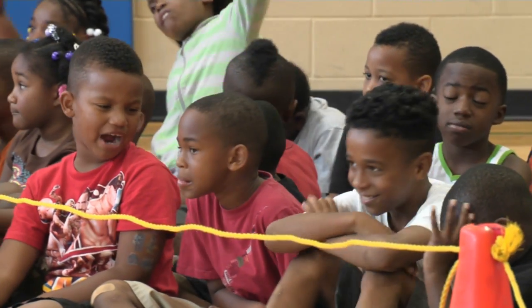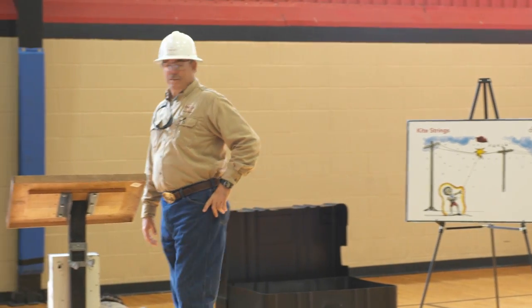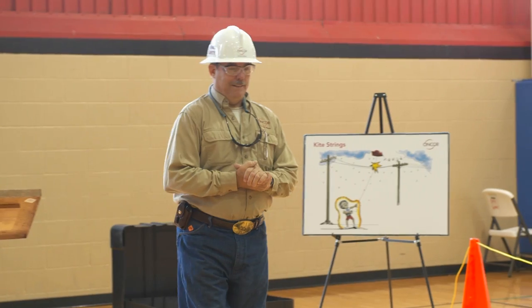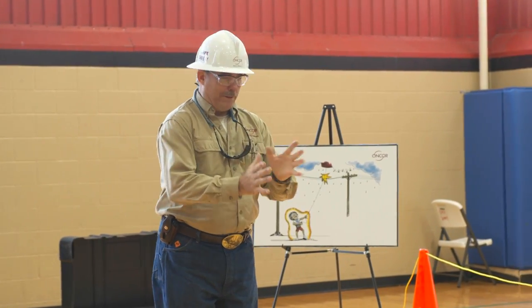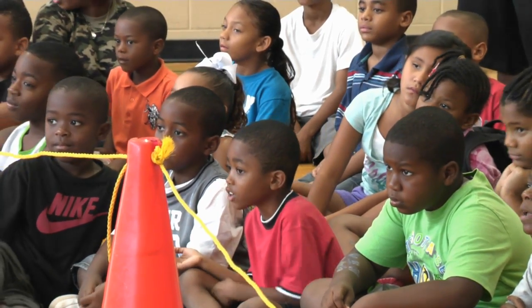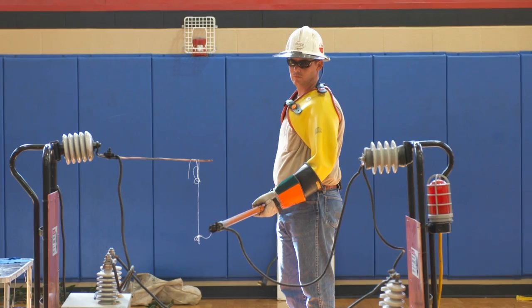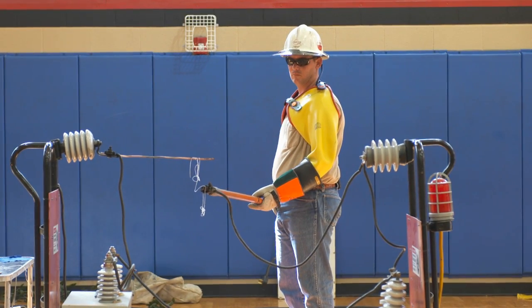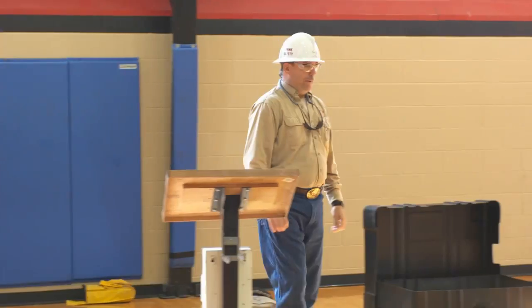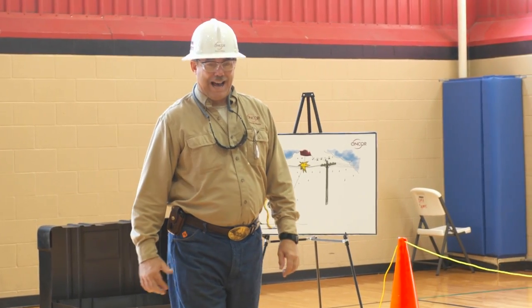Who likes to fly a kite? I'm going to show you two different kite strings. The first kite string is a dry, clean cotton string that came right with the kite. Let's look at Mr. Josh's clean cotton kite string. Power on. You see, it's pretty safe because it's dry and clean.